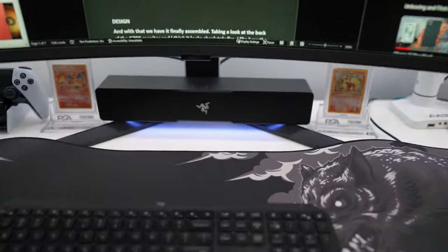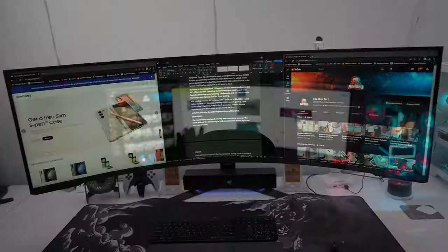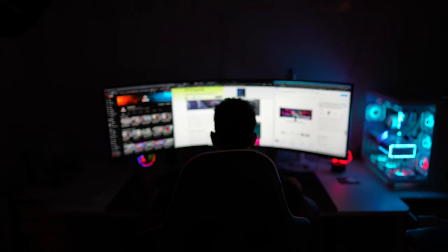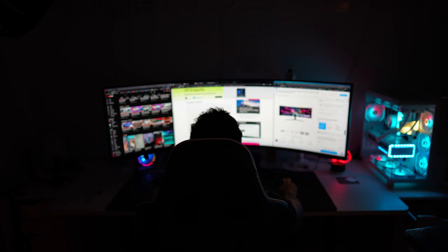Powering on the Razer Leviathan V2 sound bar — it looks pretty nice with the LED lights on the bottom. If you enjoyed this video, please like and subscribe, and stay tuned for the full review of the Odyssey Neo G9. It'll take me a couple of days to really test it out, so stay tuned.